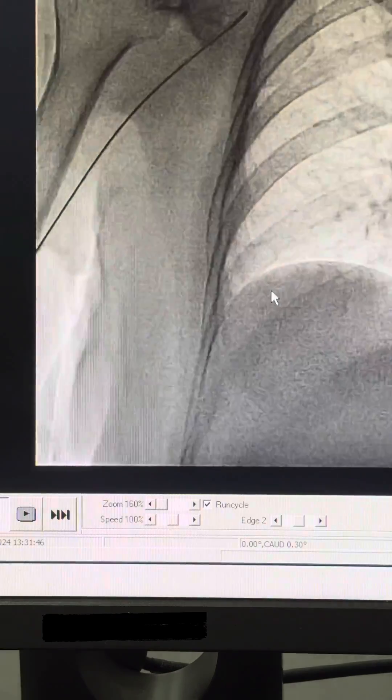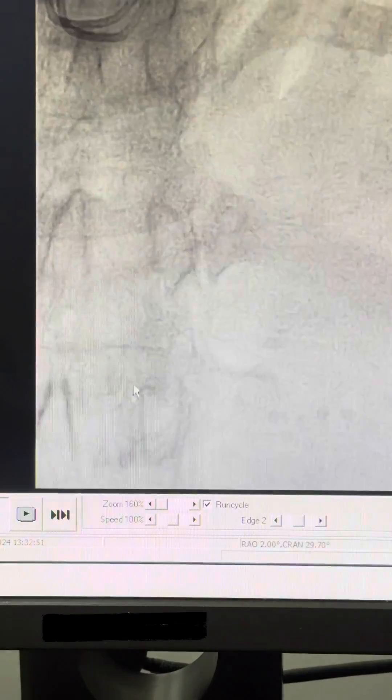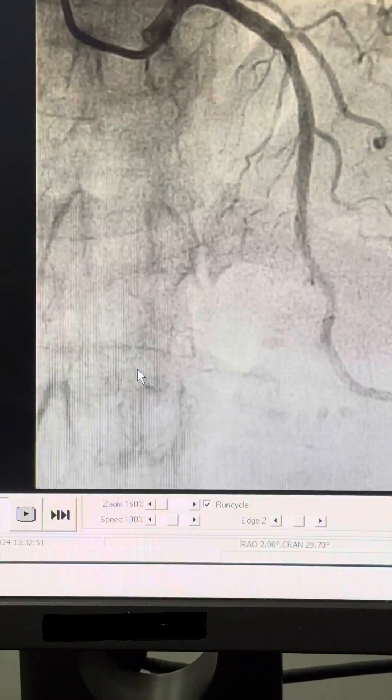After that, of course, you can advance the Opti-Torque catheter over the wire and then proceed with the coronary angiogram in the normal fashion.